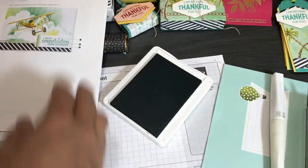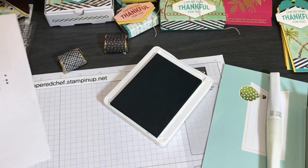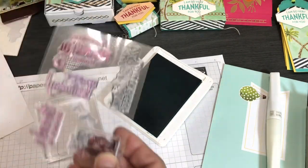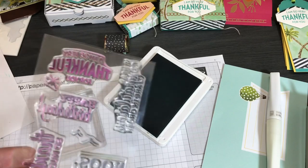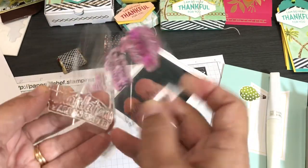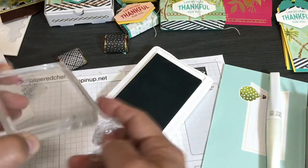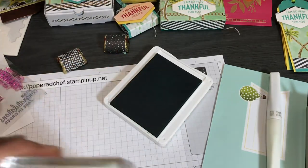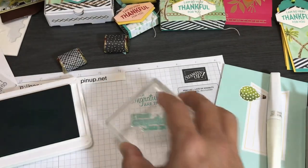Now we want to stamp 'I Hear Congratulations Are in Order.' Take your stamping block, take the stamp from the kit, put it on the block at an angle so it fits well, then tap it onto the ink. When you first stamp, always stamp onto some scrap paper first to make sure you have a clean, good impression — stamp even a couple of times. That way when you use your sentiment on the actual card, you're not ruining it.